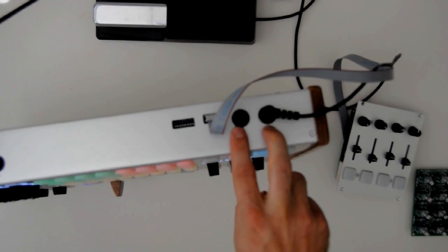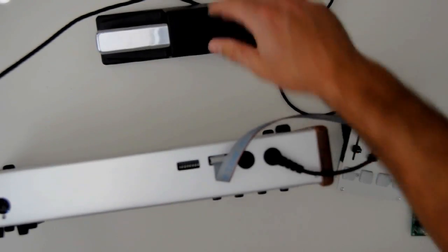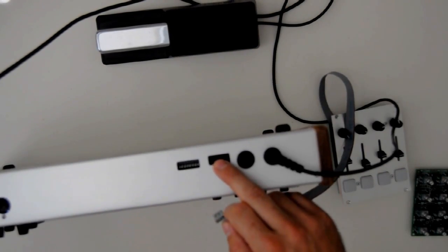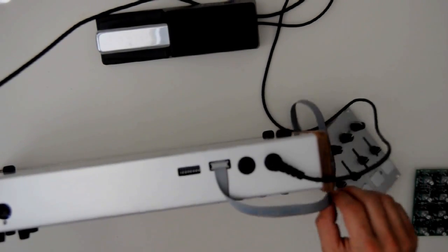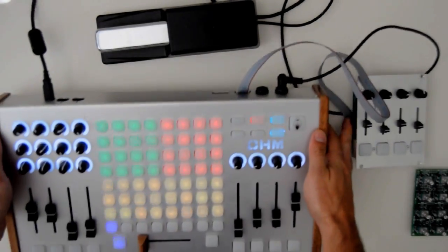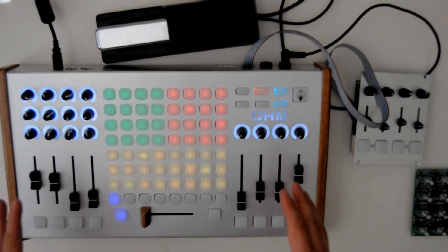They allow you to connect two quarter-inch foot pedals — this is a Roland-style foot pedal, I have one sitting right here. It also allows you to connect a ribbon cable to connect eight additional analog controls. These can be touch sensors, rotary pots, faders, photo resistors, accelerometers — all kinds of cool devices that you can connect to here.